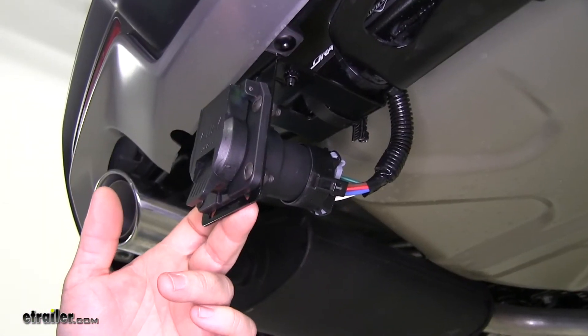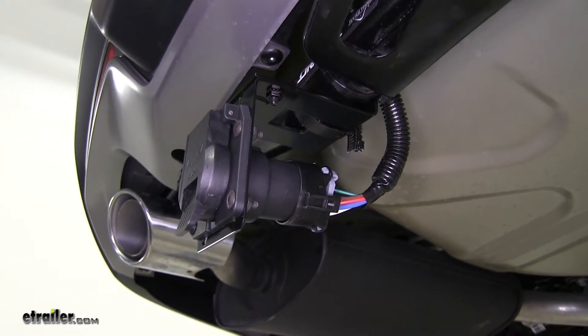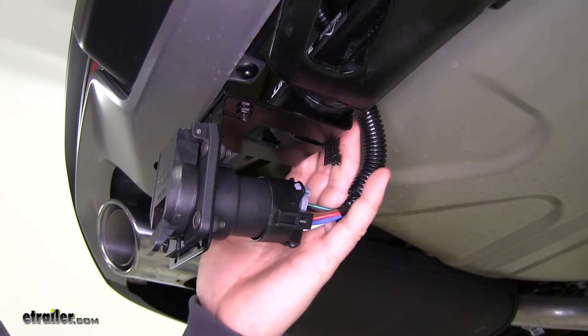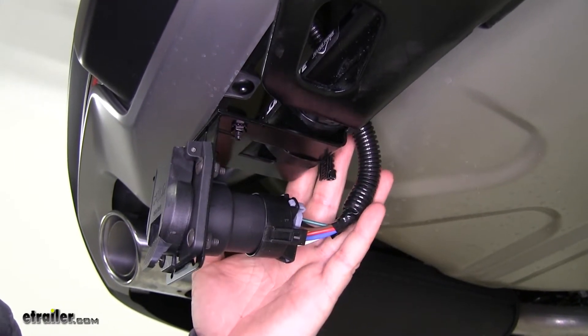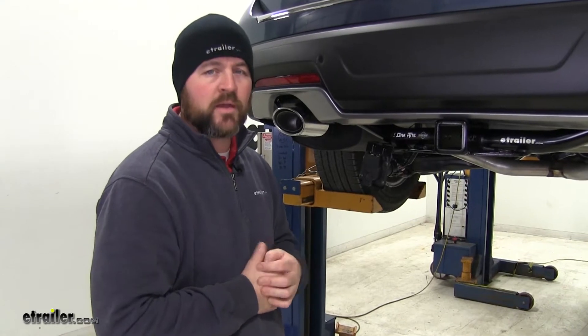As far as the installation, it is a very simple installation. It's going to plug directly into your factory wiring — all you need to do is route it over to where you're wanting to attach it to your hitch and mount it in that location. Now that we've gone over some of the features, let's show you how to get it installed.